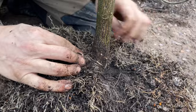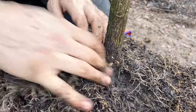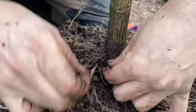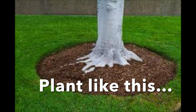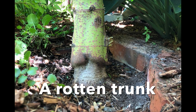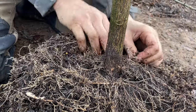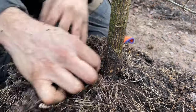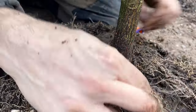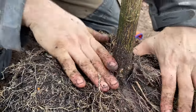By removing that excess soil you can expose the root flare, which is much better. The cells in the trunks of most trees cannot cope with moisture the way root cells can, and planting too deeply can cause the trunk to rot off. This isn't the case for willows, which love having their feet in moisture, but for the majority of trees planting too deeply is a problem. So when you find the root flare, remember to plant it slightly above the soil level to avoid any issues.